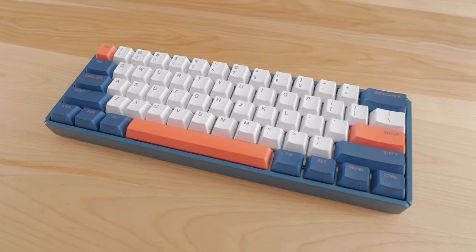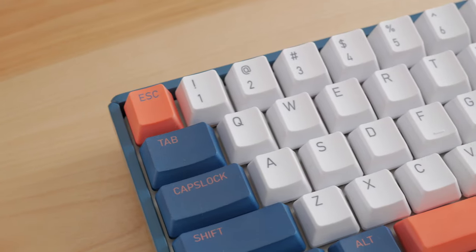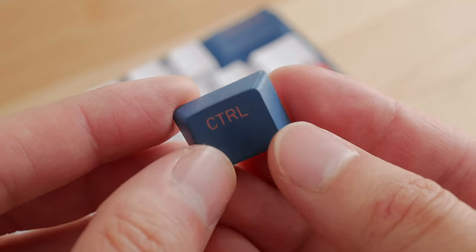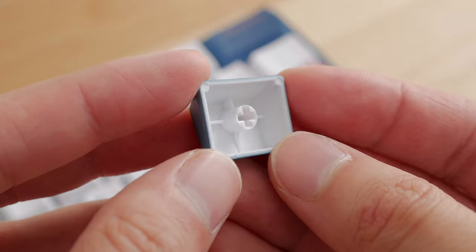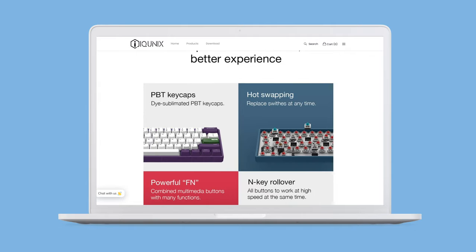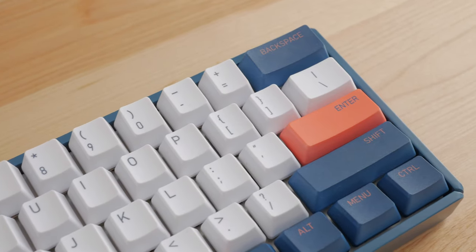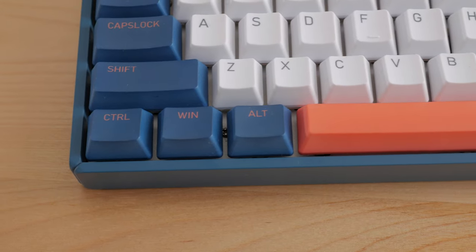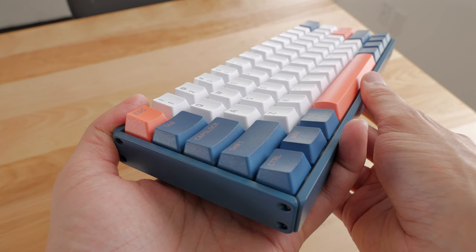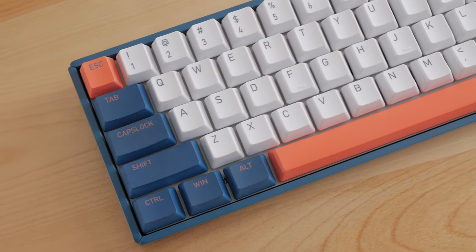Replacing keycaps would be fairly easy given that the layout is standard, but the pre-installed keycaps are really nice. They match the whole theme with the case very nicely. The legends are dye sublimated, and one thing I found interesting is that the colored keys are actually made from white plastic and then the top coat is colored. Based on what the webpage says, the whole key is dye sublimated in those cases, so it should still be durable — it really feels like the color is part of the material. They feature an OEM profile and are made from PBT, so overall quite nice keycaps for being included with the keyboard, and they match the case very well.